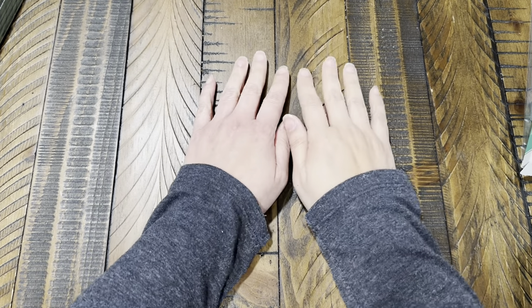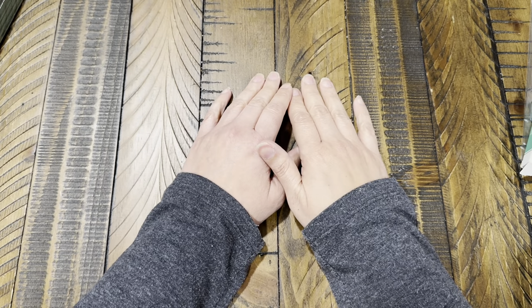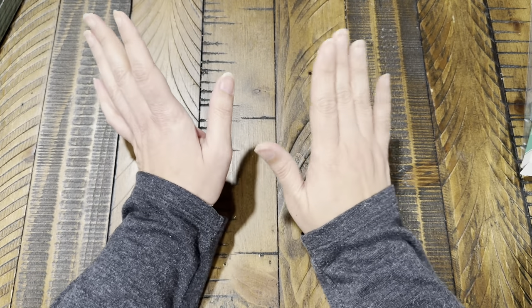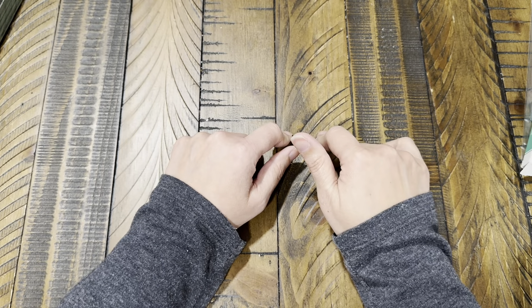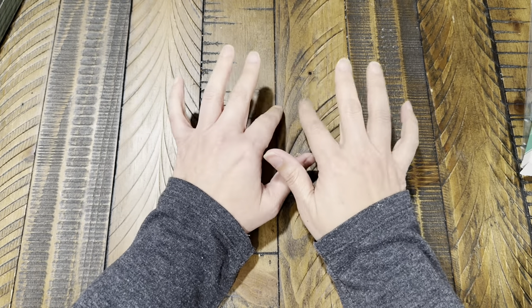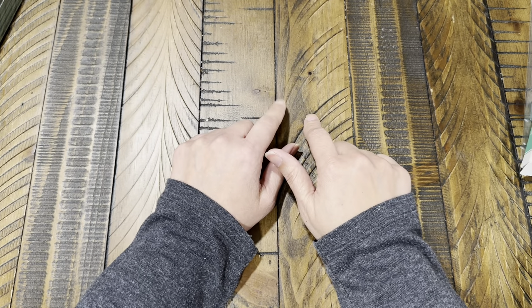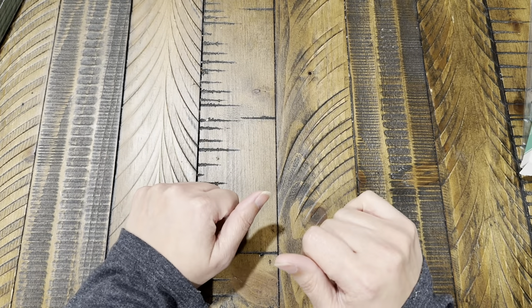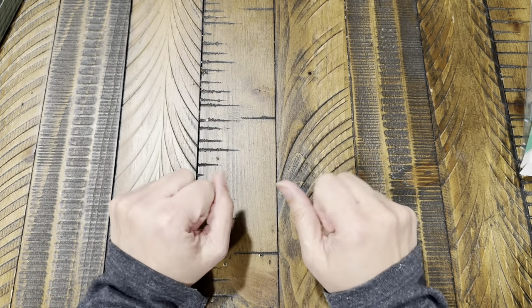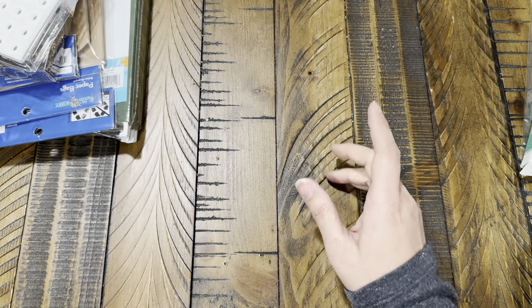Hi guys, for today's video we're doing a haul. I have a few things from Walmart, from Amazon, from TJ Maxx, and I have an order from Spellbinders. We'll do everything else first and then leave Spellbinders for last because that's my favorite. Let's start with Walmart.